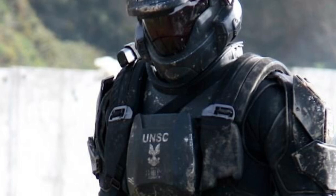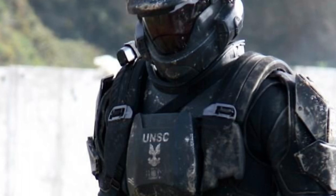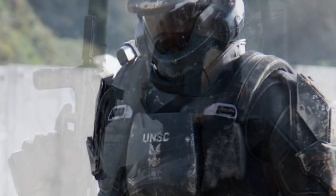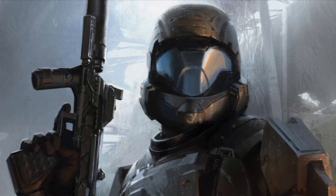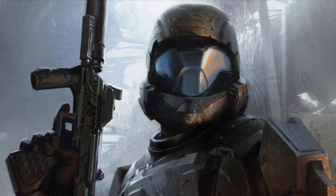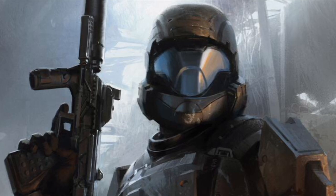I wish the guns could be a little smoother with the print, but when I made mine I don't think that option was available, or if it was it was very expensive. The SMG is functional in the sense that the stock can extend and you can put a little pin in to swivel the handle. The pistol slide goes back and the magazine comes out. It's just a really neat figure.